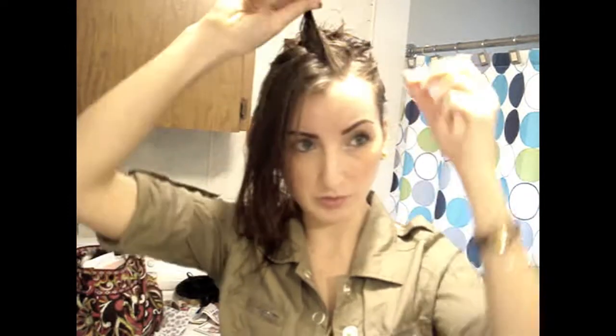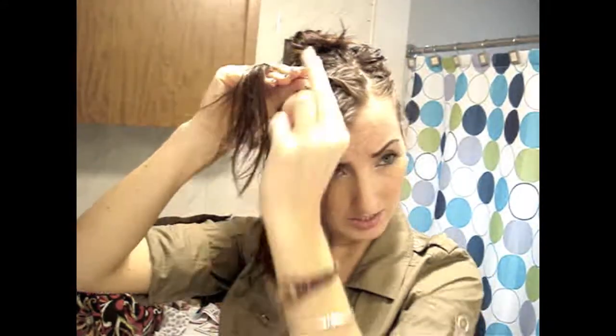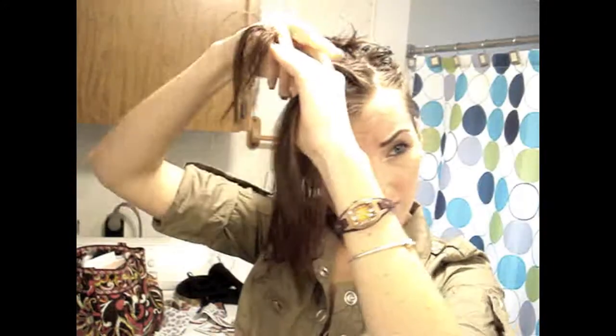Depending on where you want your twist to be — if you want it right in the front of your hair, you're gonna bring it to the front and twist it; if you want it more back here, you'll bring it to the back; if you want it in the middle, keep it in the middle. I'm gonna keep mine in the middle today. You just twist it like that, then take your next section — about half-inch sections on the way down.